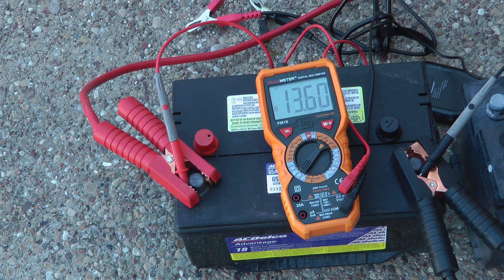Now I've got the 200-amp jump starter on the second battery, which was a little bit healthier. We'll see if we get anywhere with this one.